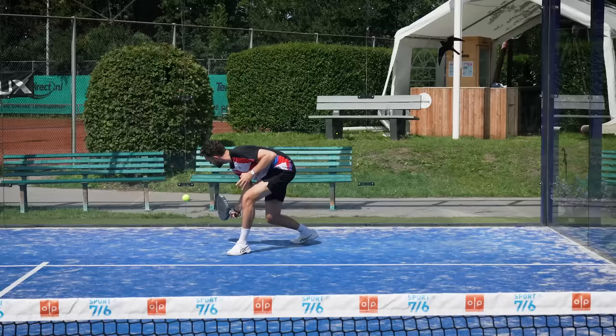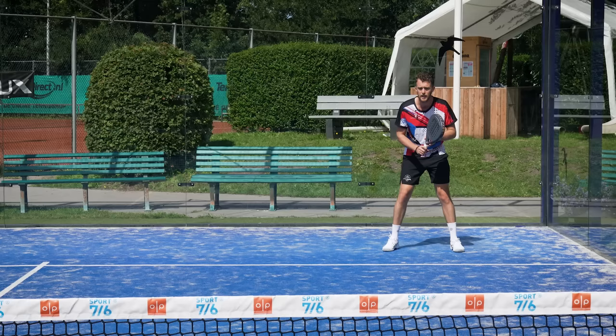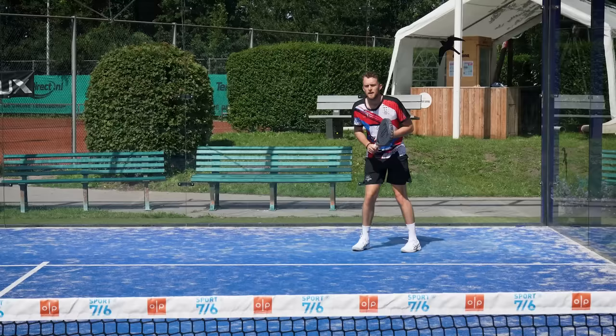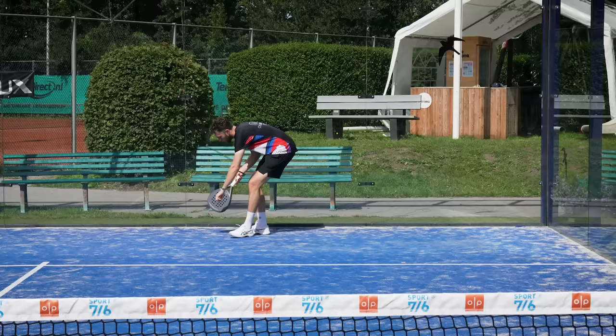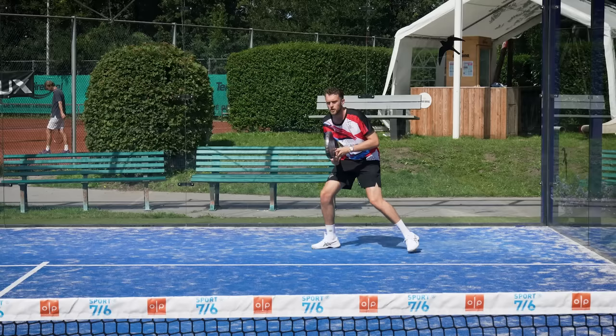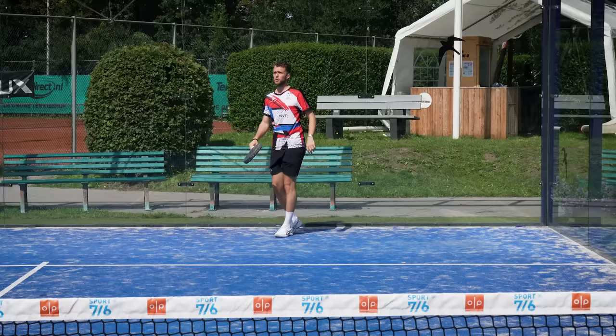With the return, I like to use the glass a lot because I can slow down the game. If it's slightly faster, you should take it before the glass. I would not play the lob here because it wasn't a bad serve. But if it's low and the player is already back, they can do a very good smash or bandeja. So I'd rather play a lob before the glass, or play low when I'm there. If it's a super easy serve, then of course you can play the lob.